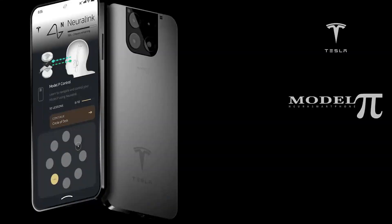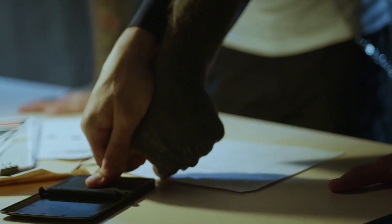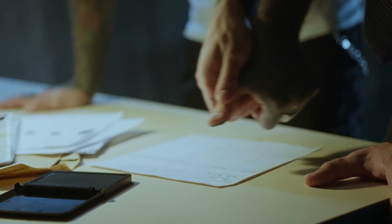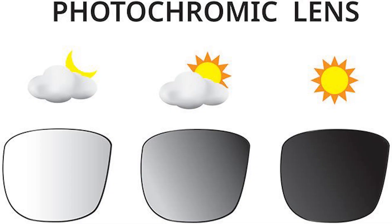There is another camera on the front of the phone, but you won't notice this at first glance because it is underneath the screen. In addition to the front camera, there is a fingerprint scanner for biometric authentication, also located on the front side of the Tesla Model Pi phone.